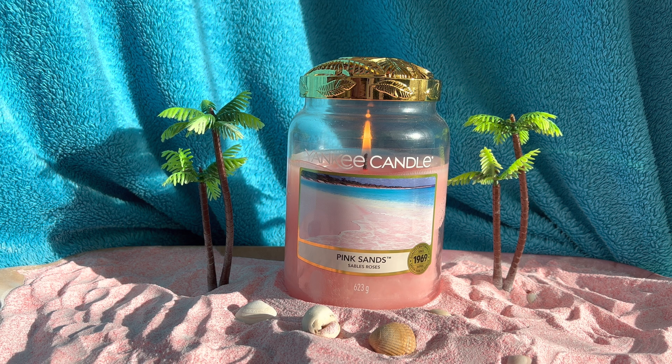Let's jump in with Yankee Candle's description. It's an exotic island escape — a beautiful mix of bright citrus, sweet florals and spicy vanilla notes. We have the top notes of citrus, melon and berry. We have mid notes of osmanthus. We have the base of spicy vanilla, musk and woody notes.